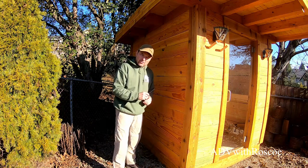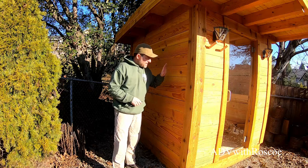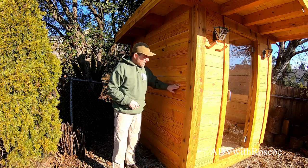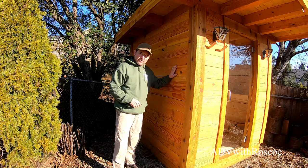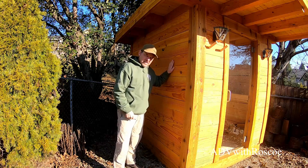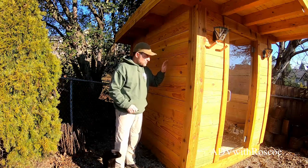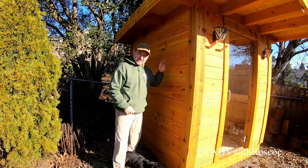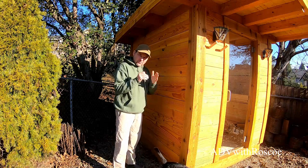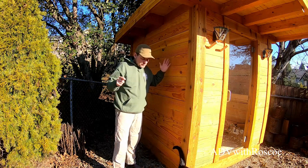I put a pressure-treated sill plate around it on top of the plywood, and then I just started stacking my 4x6s. I went with this approach because if I would have done a conventional stick build, I would have had to finish the outside, insulate it, and finish the inside. This felt like a nice compromise — I have my exterior surface, my insulation in the 4-inch walls, and my interior all in one.